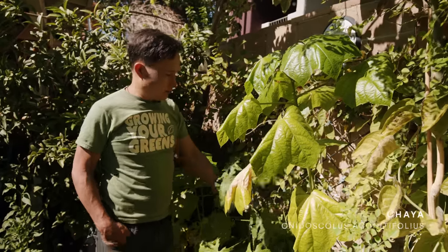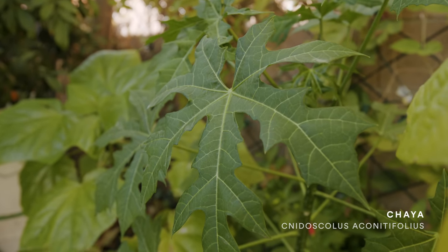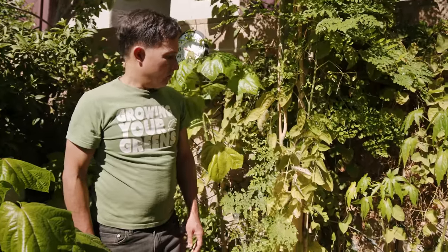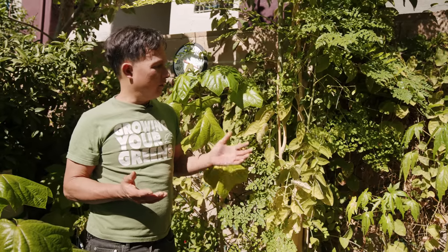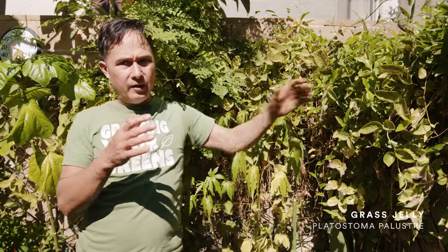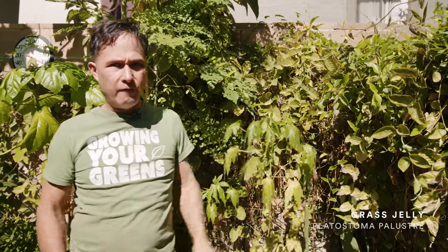This is the chaya or tree spinach — it should be cooked before eating. This guy here is a really fun one called green pepper basil — these leaves actually taste like green peppers. I really try to grow a lot of exotic and unique varieties, some things you just can't find in a store. This plant that's kind of taken over is called grass jelly — you harvest a bunch of the leaves, blend them with water, let it set in the fridge and it'll make like jello out of a hundred percent leaves. It's probably due to some kind of soluble fiber that dissolves and jellifies.